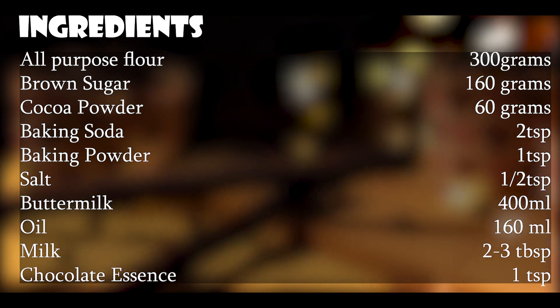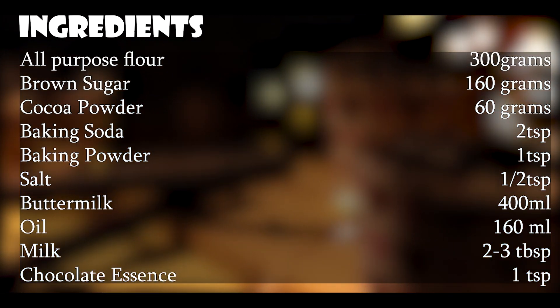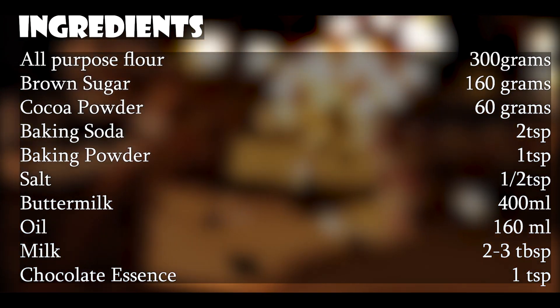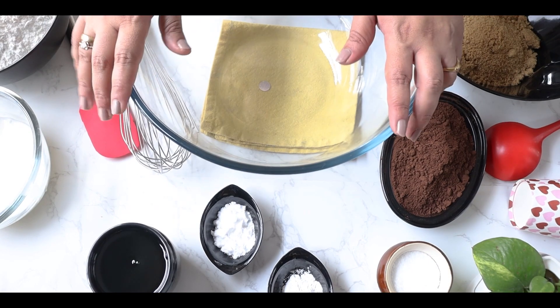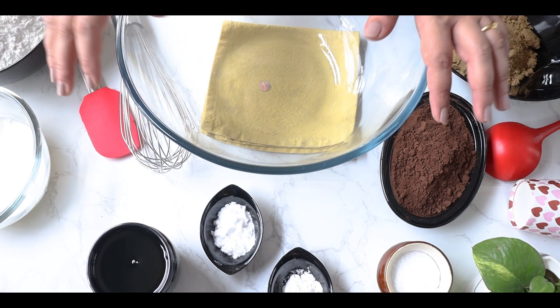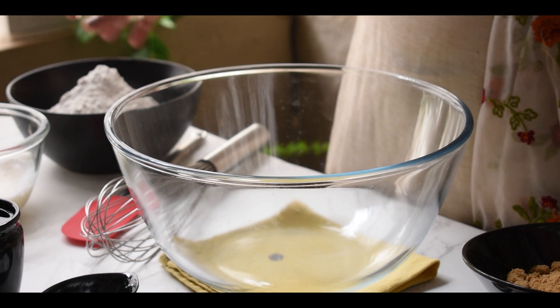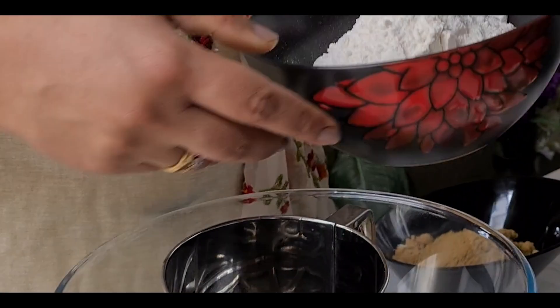Let's begin with our regular series. You can note the ingredients — it is very important to have the correct measurements for baking. The first step is to sieve all the dry ingredients except the sugar.